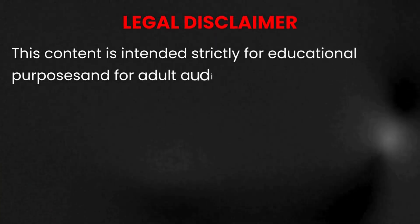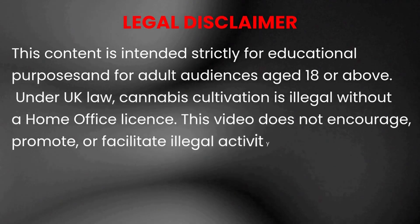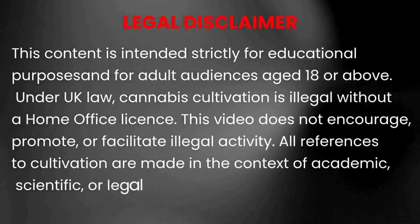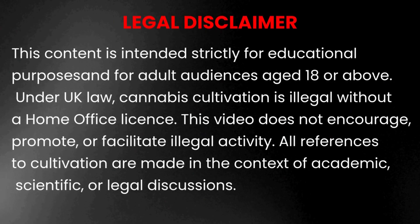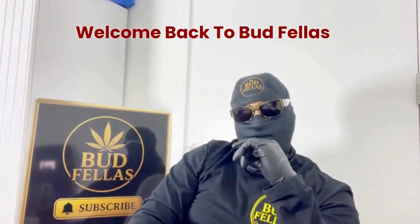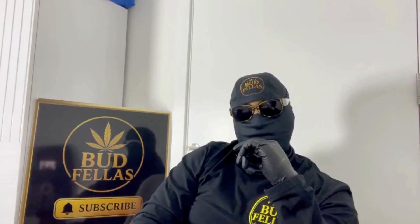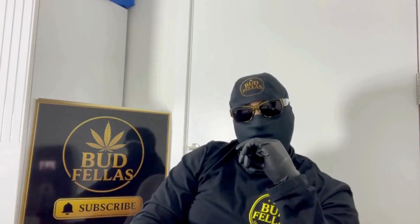This channel is for viewers over 18 and our content is purely educational — we're not here to promote or encourage illegal activity. Hello legends, welcome back to your Budfellas channel, your friendly cannabis education channel.